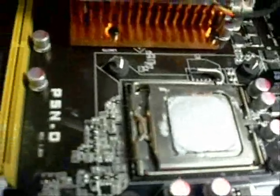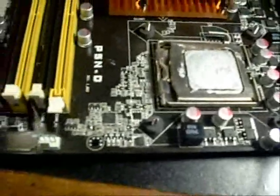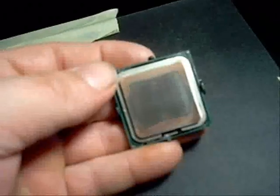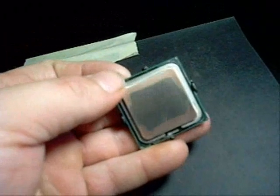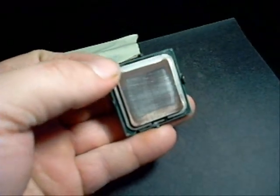I wanted to get a shot of it here before I pull the CPU, just to show you that on the Z3 cooler and on the CPU, they both had Arctic Silver on it. We had pretty good dispersion and good contact between the cooler and the CPU, so that obviously was not our problem with heating. Just to confirm that, I wanted to show you this before I cleaned the compound up. I'm not sure how well you can see that, but this is pretty typical on most Intel CPUs that I've seen.